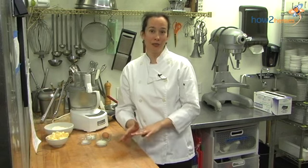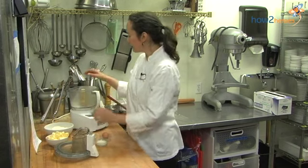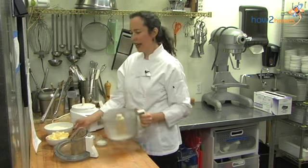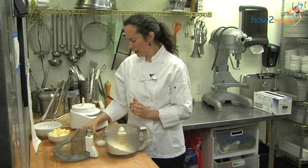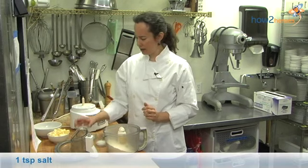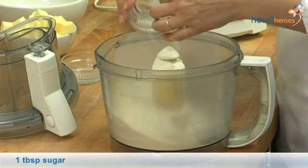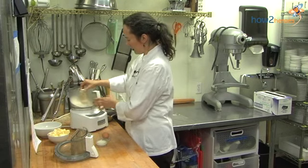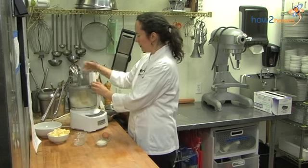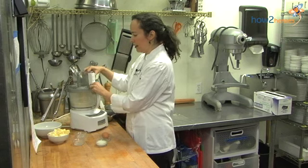They're actually pretty easy to make and you can customize fillings to your family's tastes. The first thing we're going to do is make the dough. It's pretty simple to put together in your food processor. You're going to add flour — just all purpose — salt, and sugar to your processor bowl. Put that on the machine and just pulse that together to combine the ingredients.